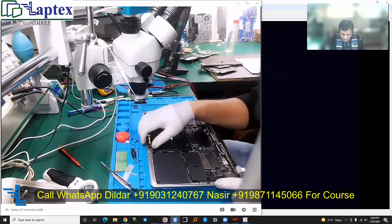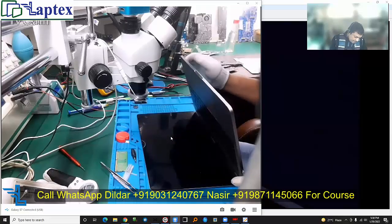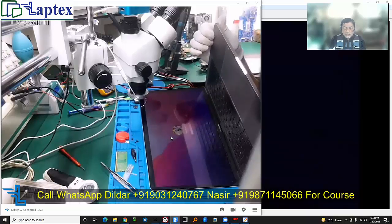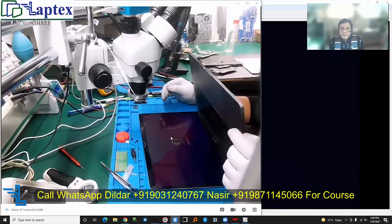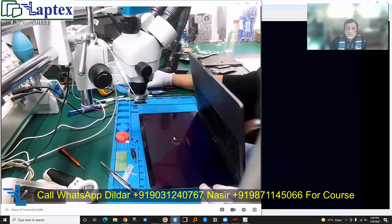I fitted the motherboard without screws and opened the panel. The battery is charged and the booting sound has come. The display has come up successfully. I hope you have learned something new — keep on learning, liking, and sharing our videos. If you want to receive these types of cases regularly, please subscribe to our channel. Thank you for watching.